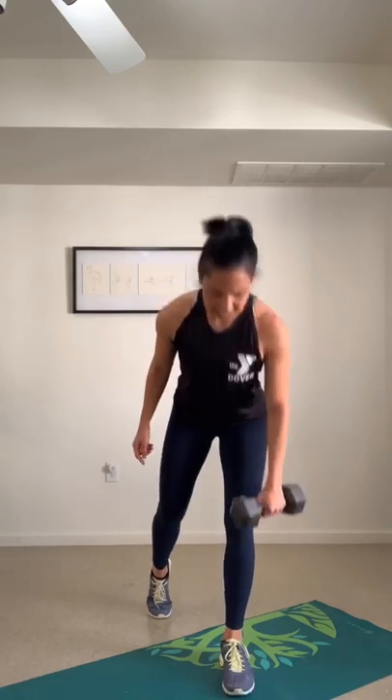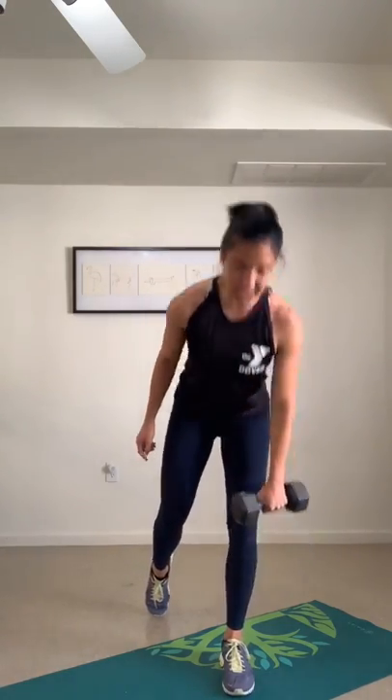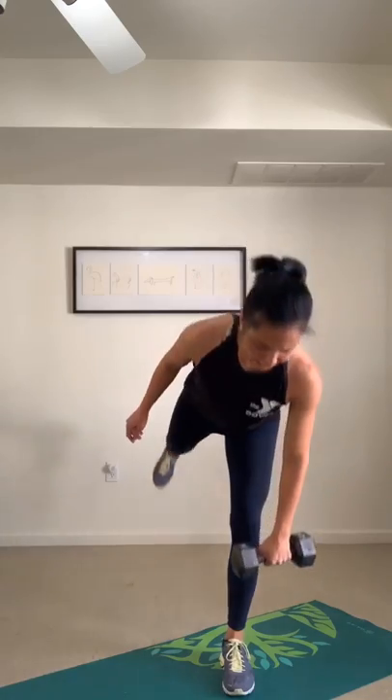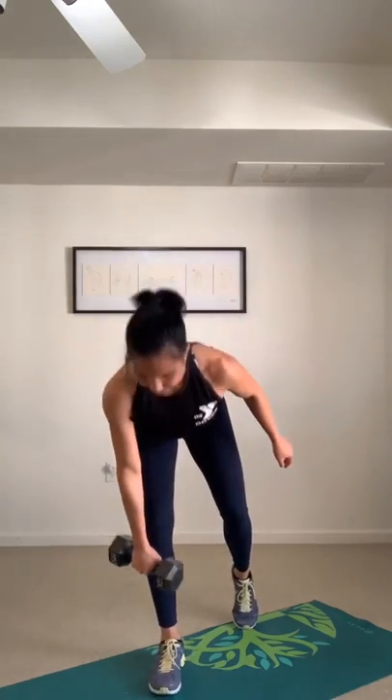Single leg deadlift with a bicep curl, next move. Right leg in front, left leg back. Tip from the hip, bicep curl. As you tip forward, the bar just drops right up to that knee level. If you want more, extend your back leg. Switch sides. We're gonna keep pushing for the last 10 seconds.